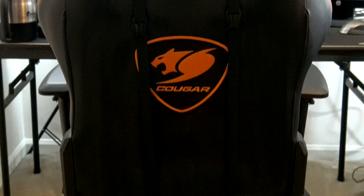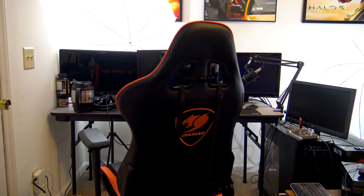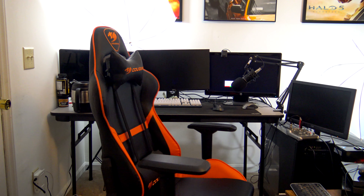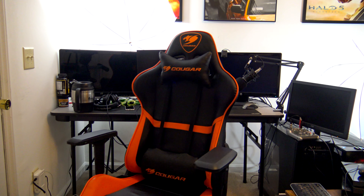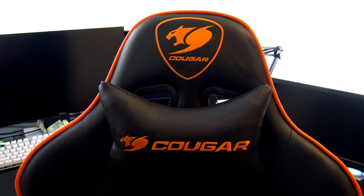Overall, the quality feels very solid. The lifts feel good, the reclining feels good, and the armrests are solid from a build quality perspective. Looking at reviews on Amazon, there are some people above 265 pounds — one review from a guy at 315 who said he's had the chair a long time with no issues. The leather feels good, and the embroidered logos look good. I like the black and orange — my two favorite colors. Everything feels pretty solid about this chair.